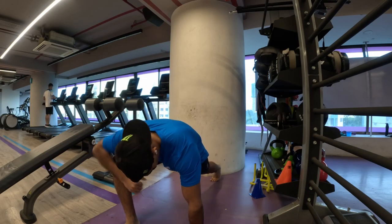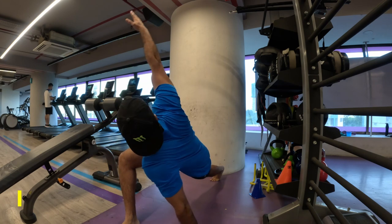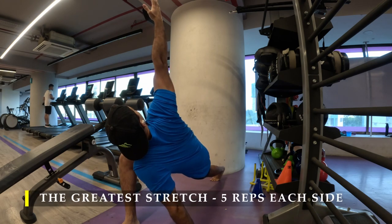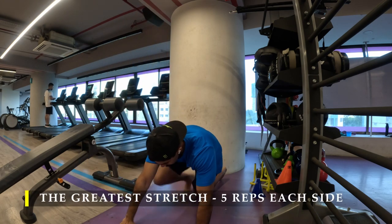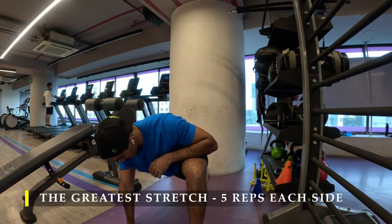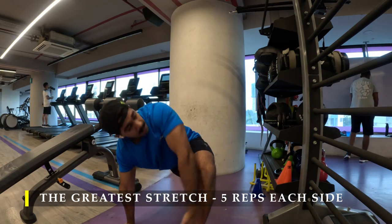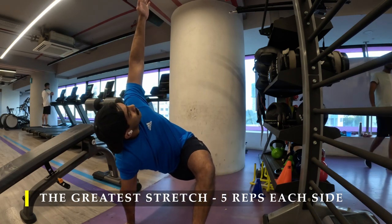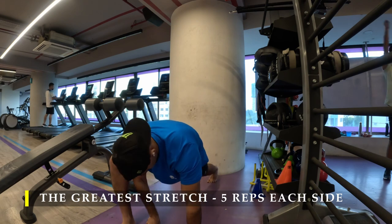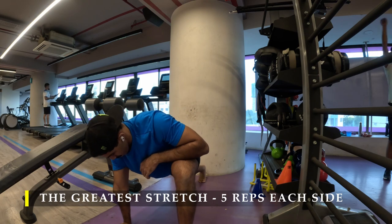Namaste everyone and welcome back to Live Stronger. Today we are going to work on our chest and tricep muscles. I'm feeling a lot better after recovering somewhat from my flu and I was able to manage to get a little bit of higher intensity out of my workouts. So let me begin.